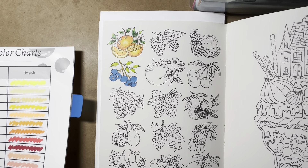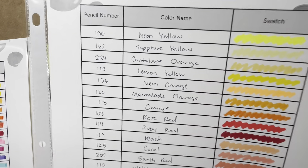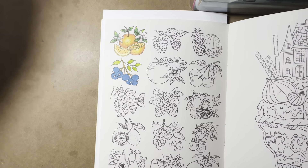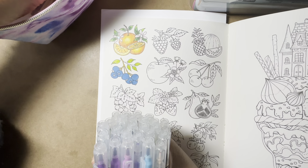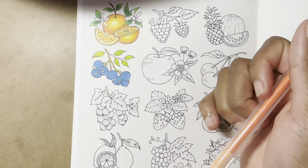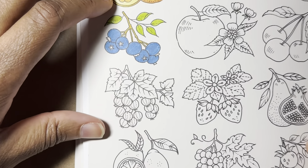We can go with a peachy, melon-ish color since we don't know what they really are — that might be a nice safe bet. Let's go with peach. So I'm gonna bring out my swatch sheet for my Twee markers and use this peach color. If it's wrong, that's fine — it's a coloring book! Let me just find peach; I have these in a bag since I don't have a lot of them.